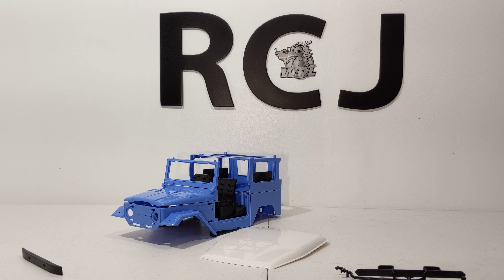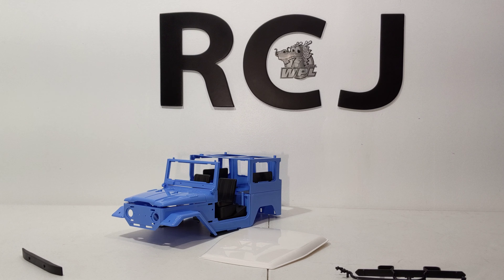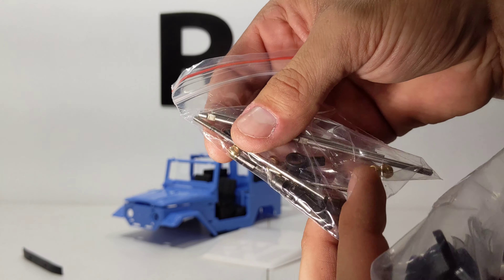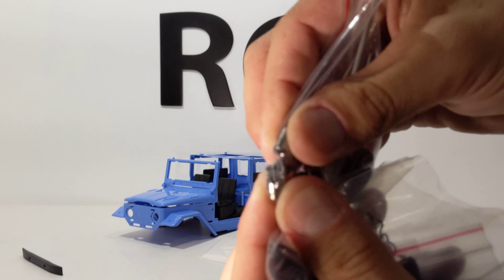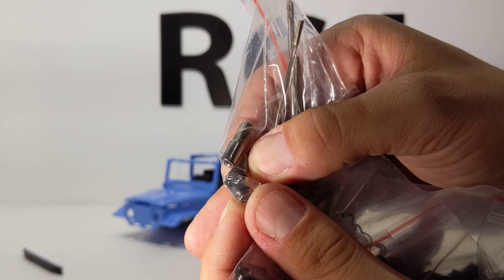This kit is amazing — I can't believe we're getting all this for such little money. Where else can you buy that? Full metal axles. Let me dive into this bag — all the flat spots look pretty well machined. That's how we're going to get that 45 degree steering angle, and those look nice as well.